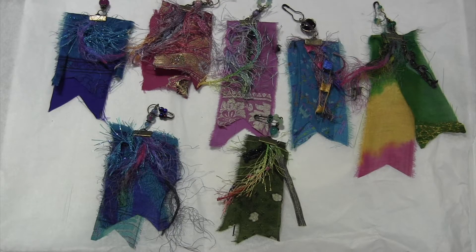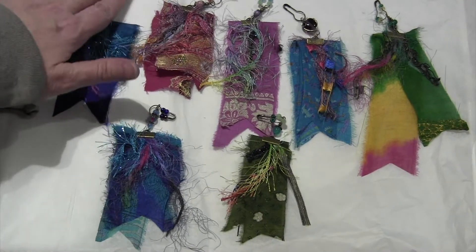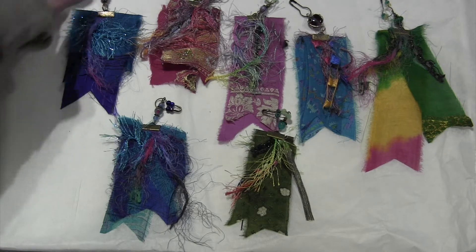Hey peeps, Candice here with Cam's Only One Life with a little show-and-tell. I made these little boho tassels to go on my journals and I also have a little crafting tip.